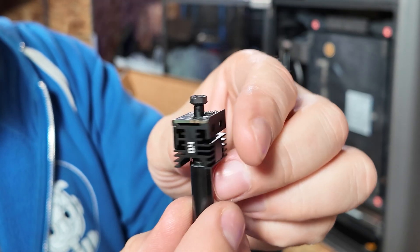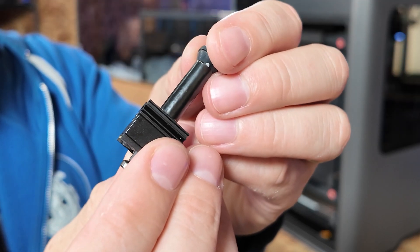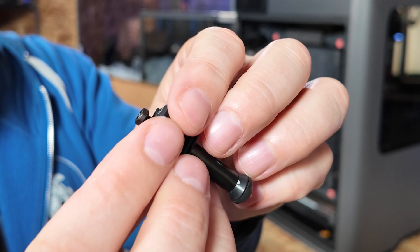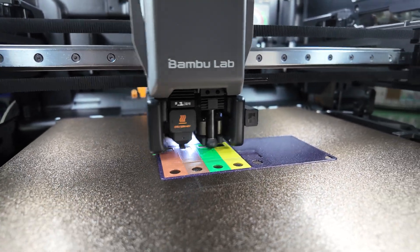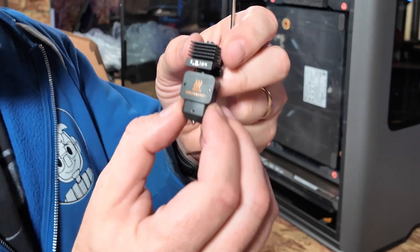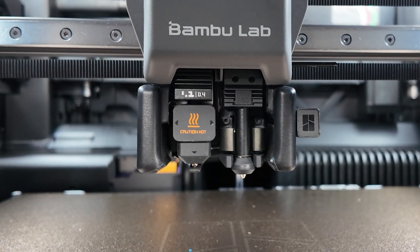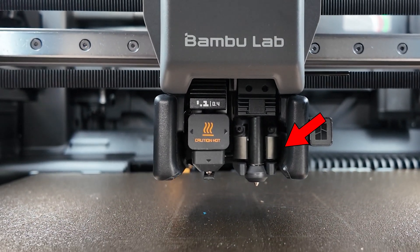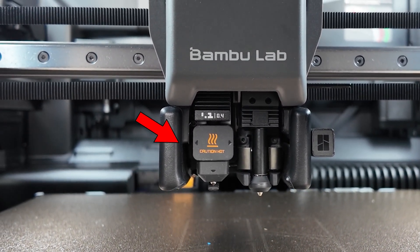These Vortec nozzles all have magnets and electronics, are hardened, and are really a great piece of engineering. Each one of them can go to 350°C. Also included was a spare quick-release 0.4mm nozzle. The Vortec system uses the right side, and the left side of the printhead uses the quick-release Bamboo nozzles.